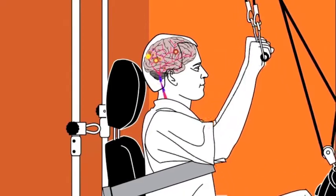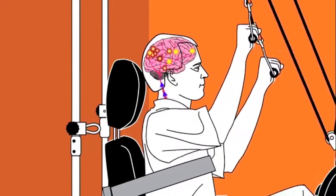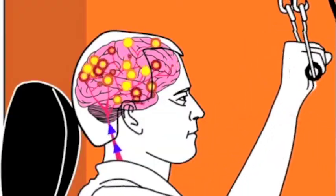By providing consistent motion and repetition, you can begin to learn and create new neurons to help you move again. This rewires and reprograms the brain.